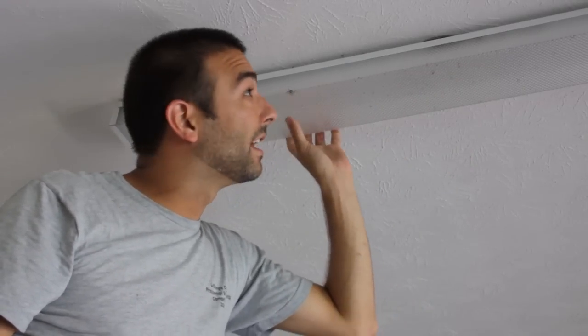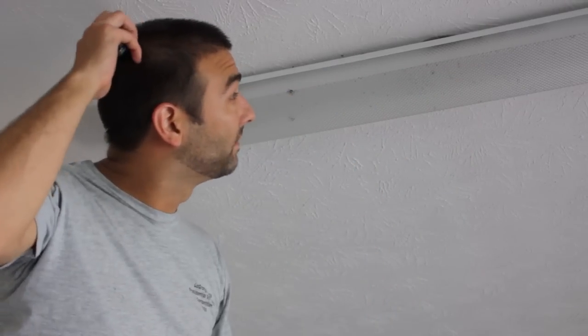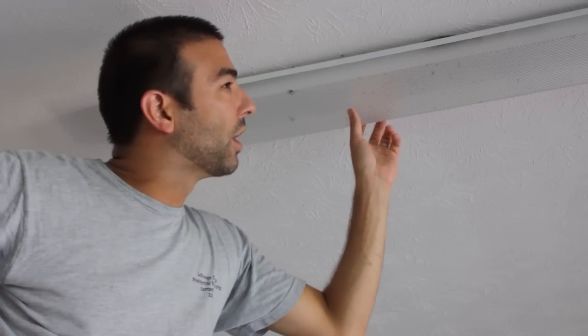Hi everybody, this is John and I'm here today. I'm looking at this fixture in my garage — this is a fluorescent lighting fixture that I installed about six years ago, just a year or two after we moved into the house. Recently it stopped working and the other fixture, which is its twin on the other side of my garage, gets electricity, so I know that something is going on here.